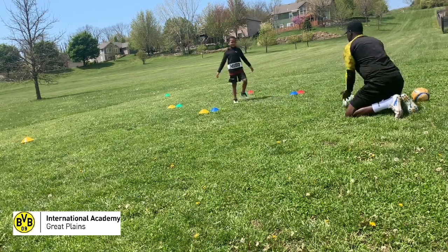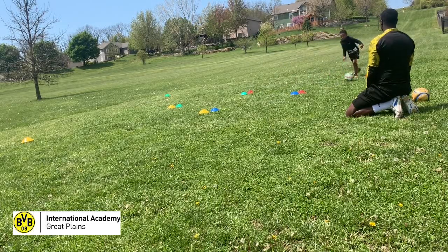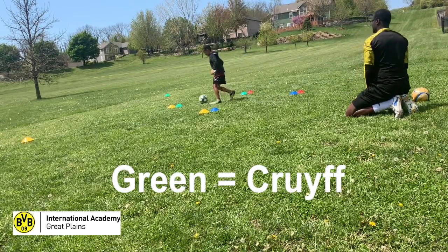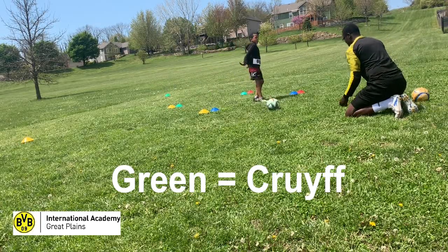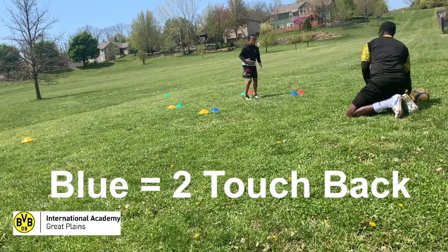If I play the ball to the player and say red, that means he goes to the red cones and does a pullback, comes back, and plays the ball back to the passer. If I say green, the player goes to the green cones, does the Cruyff turn, then comes back and plays.